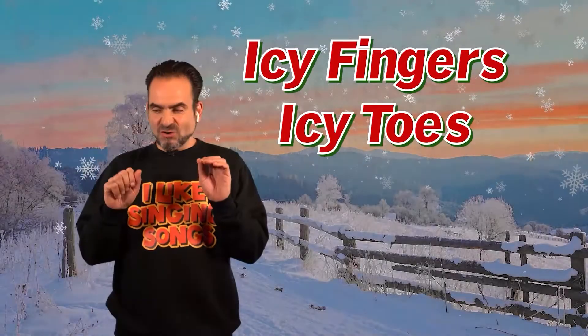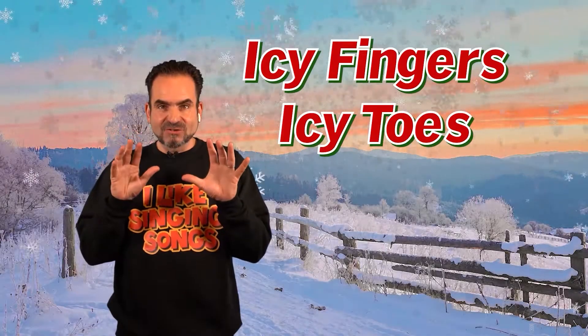Okay, let's try Icy Fingers, Icy Toes. Ready?